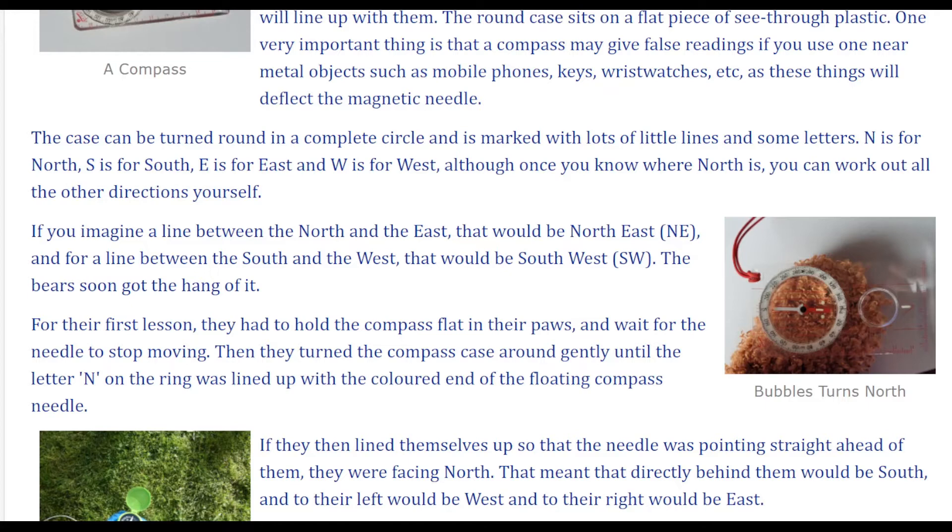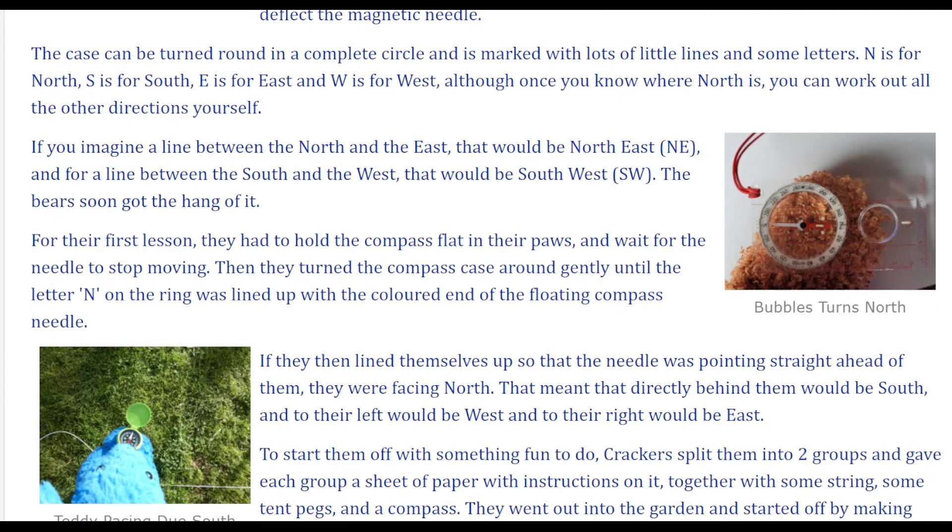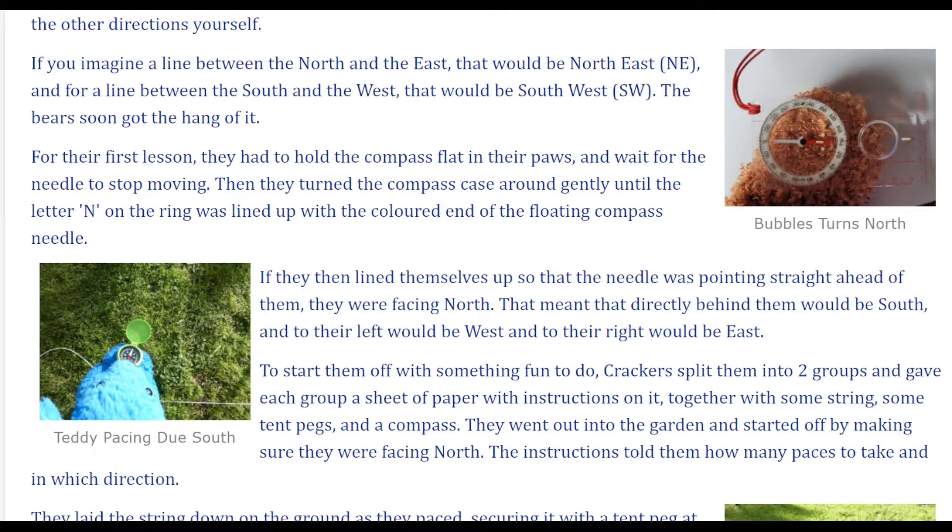Of course, N is for north, S is for south, E is for east, and W is for west. Although once you know where north is, you can work out all the other directions yourself. If you imagine a line between the north and the east, that would be northeast, and for a line between the south and the west, that would be southwest. The bears soon got the hang of it.